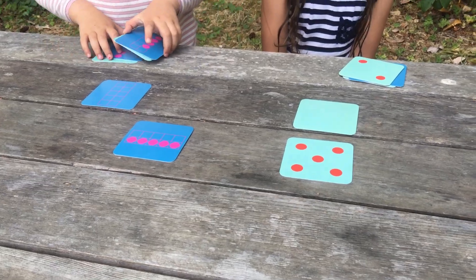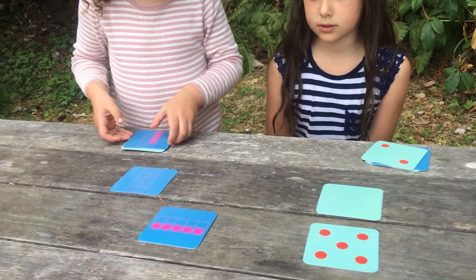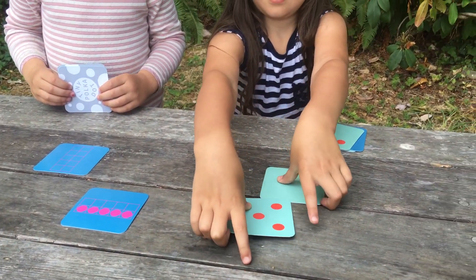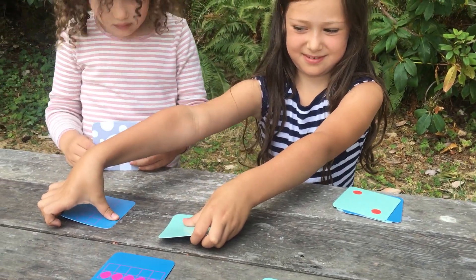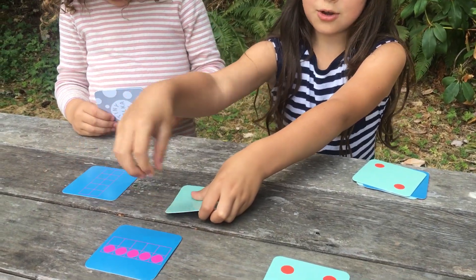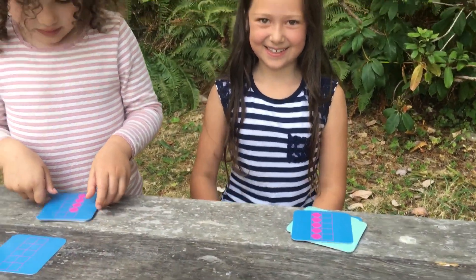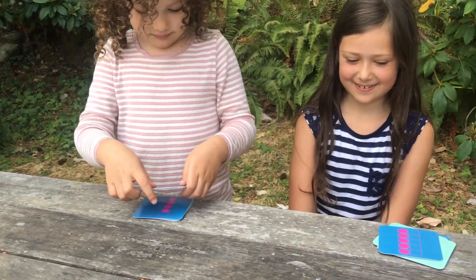Uh-oh. Any more pairs that make five? No. Is that it? Yeah. What do you think, Dahlia? Wait — the zero... zero and zero? Are there five dots on those two cards together? Zero and five makes five, totally. And zero and five make five, there you go.